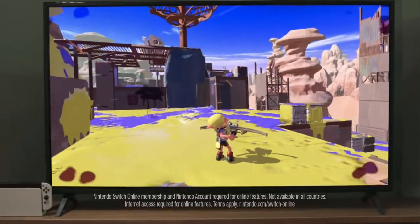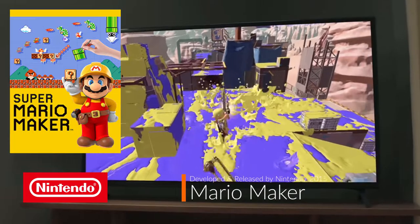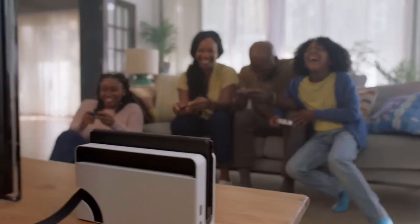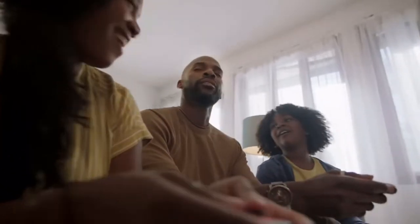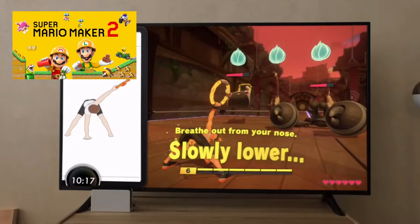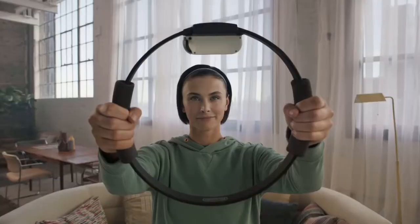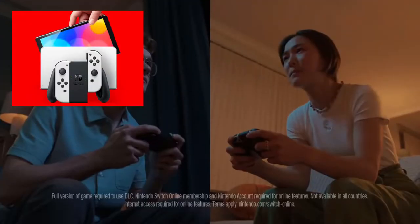With my son loving Mario Maker on the Wii U, and most quality games on the Switch also being on the Wii U, there was no real reason to dive into the Switch just yet. Of course all of my son's friends have the Switch now, and it's the only system to have Mario Maker 2. I promised to wait for the Switch Pro to come out, and now that looks to be the Switch OLED. So here we are pre-ordering the white and black version at GameStop.